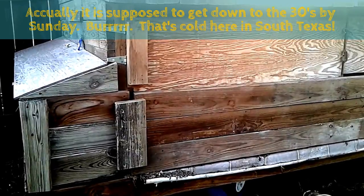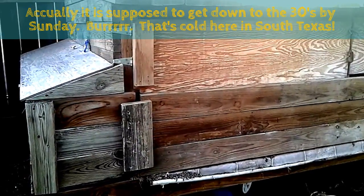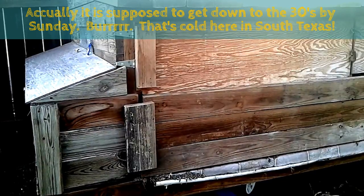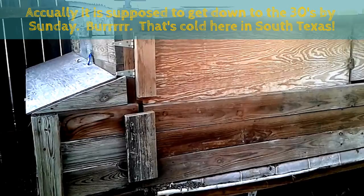It's the middle of November and my husband just told me we are expecting our first strong cold front sometime this weekend. Since it's supposed to get into the 40s, I need to winterize my chicken coop so the wind doesn't blow into the coop and the chickens don't get too cold at night.